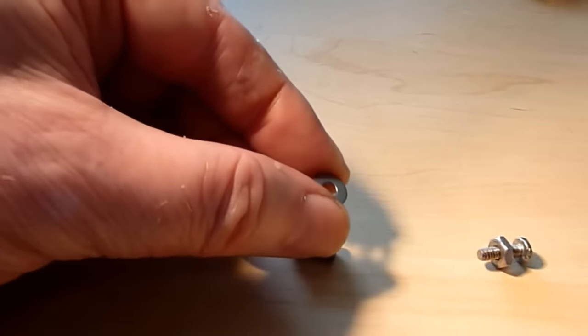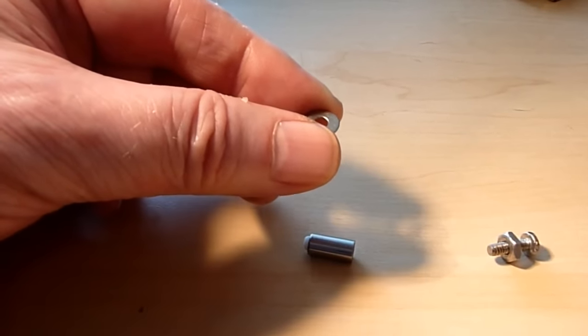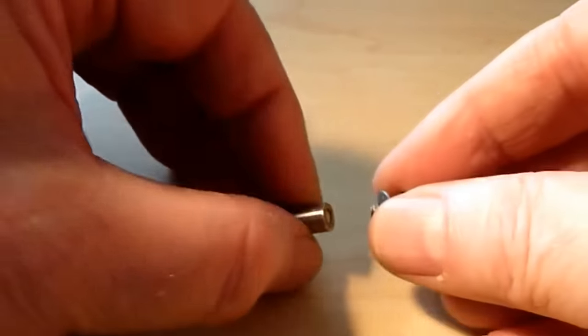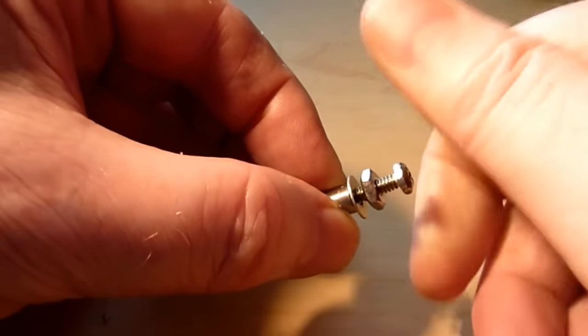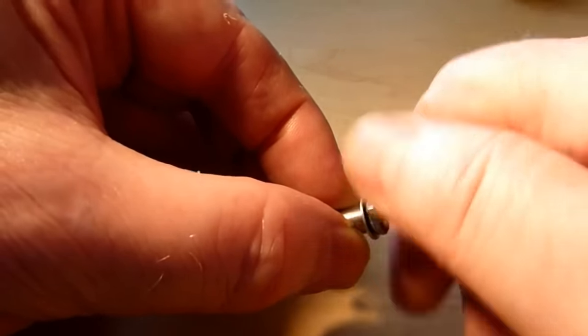You need a small washer lightly covered with silicone grease. This will be bolted to the front of the valve using the same six-thirty-second screw. This makes a seal which both prevents glue from entering the valve itself and allows for easy seating of the valve flush with the face of the chamber.